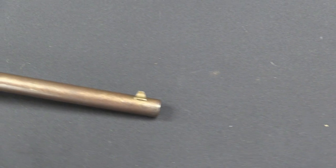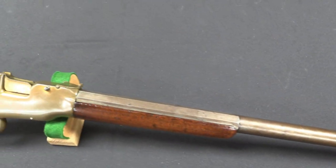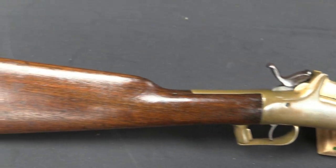Hi guys, thanks for tuning in to another video on ForgottenWeapons.com. I'm Ian, I'm here today at the Rock Island Auction House again, taking a look at some of the guns they have for sale in their upcoming June 2015 Regional Auction. I thought I would pick a gun today that is a really good example of how something that looks at first glance really simple can actually have a whole lot of interesting features hidden inside it that you don't see until you're willing to really take a close look.